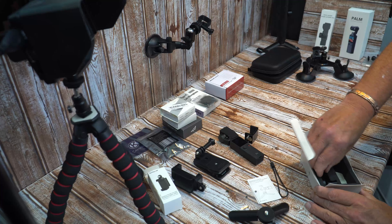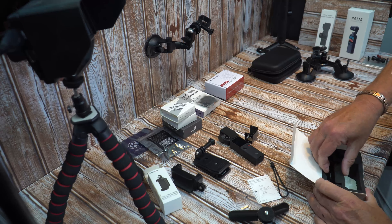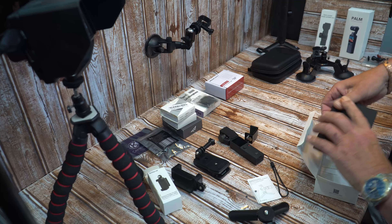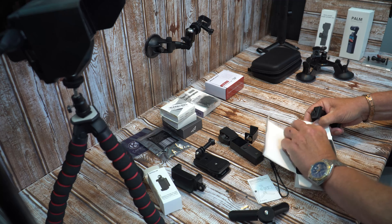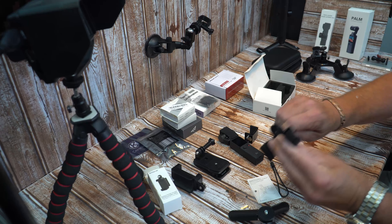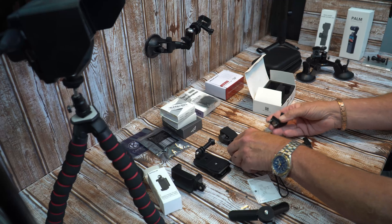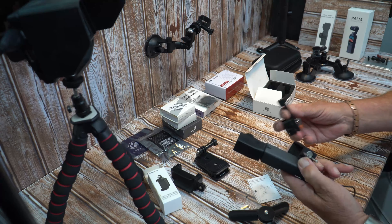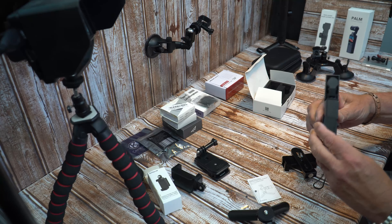This second holder comes with a small tripod. It's really well packaged — so well packaged I can't get it out! What you get is this piece here, which goes onto your Palm and it's a really good fit. All of it is aluminium with no plastic bits apart from the tripod, and it pushes onto your Palm like so.